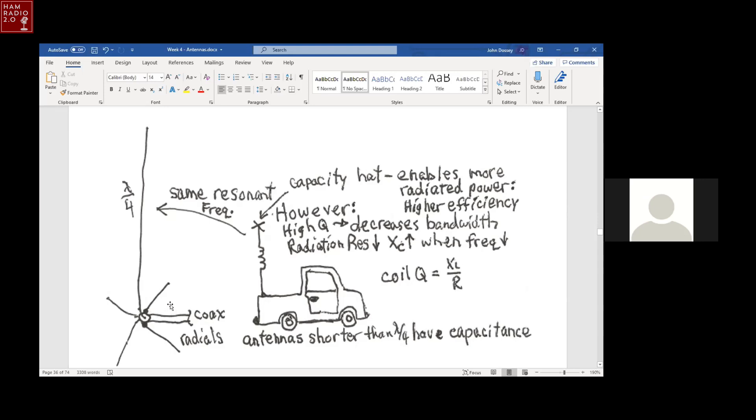I built one of those one time using three-eighths inch copper tubing for the vertical antenna on 20 meters with about 20 radial wires. That worked out really well, but I had to take it down when I had to start mowing the grass again. The whole point of this picture is: same resonant frequency. How can it be eight or nine feet on the back of your truck? It's because you have an inductive loading coil right in the middle of it. The inductive loading coil cancels out the capacitive reactance of a short antenna.